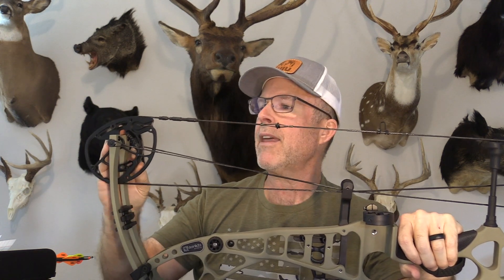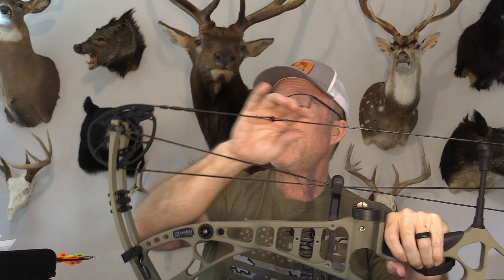The bow comes with two different modules based on your draw length: a medium module adjustable from 27 to 30 inches, and a large module from 30 to 32 inches. Within those ranges you can make adjustments to the draw length and to the valley of the draw as well, so it's fairly adjustable right from home. The strings and cables are BCY 452X, so those strings come from America — a nice high-quality string.